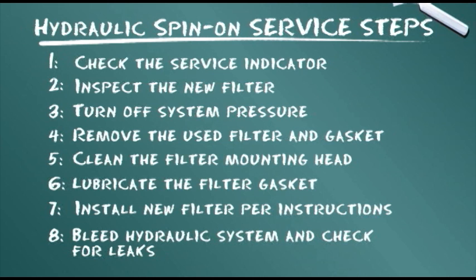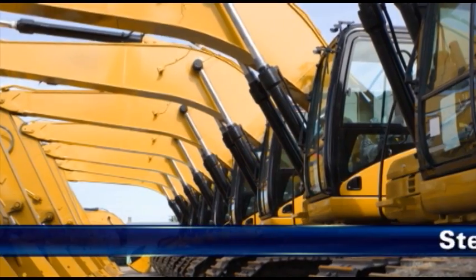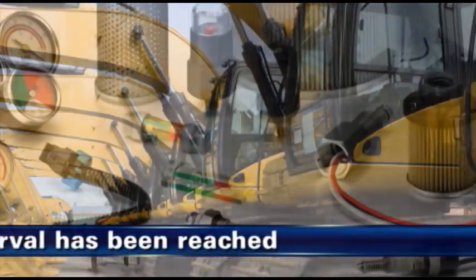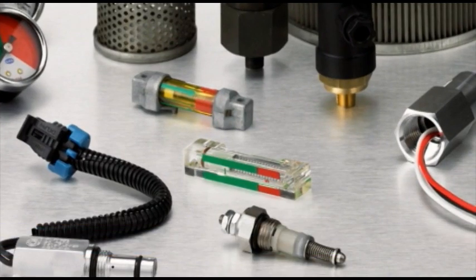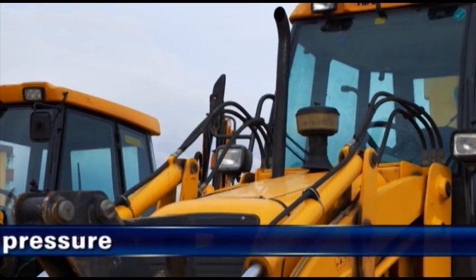Now, for cartridge-type filters, follow these change-out steps. Step 1 is to verify that the filter is due for change-out, either as indicated by the original equipment manufacturer or as specified by the service indicator. As step 2, ensure that the hydraulic system is turned off and check that there is no pressure present.